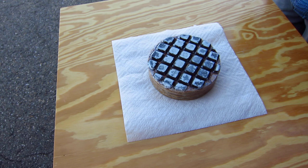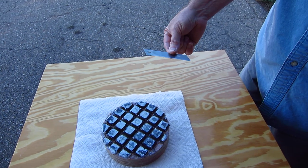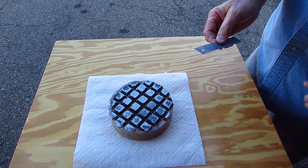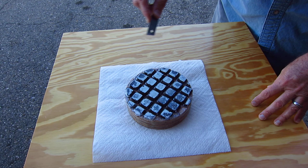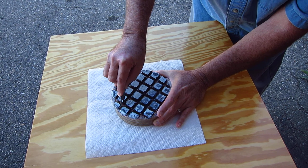A technique that I developed way back when I lived up in the Bay Area — it's very simple. I use a handy knife blade like this, but never, never, never use the acute angle part. I use the obtuse angle part. What I do is I drag the knife towards myself as I chip away the pitch like that.